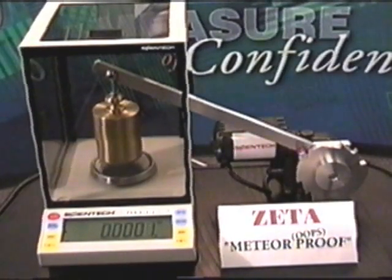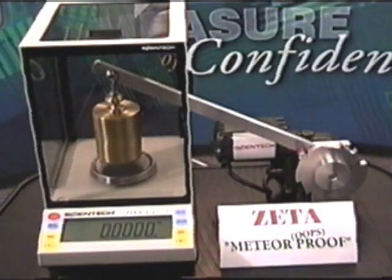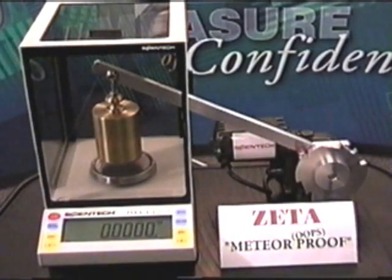Zeta models are value priced without sacrificing all the rich features you have come to expect from Scientec. With a 5-year North American warranty and our new proprietary technology, let the Zeta series from Scientec be your measure of confidence.